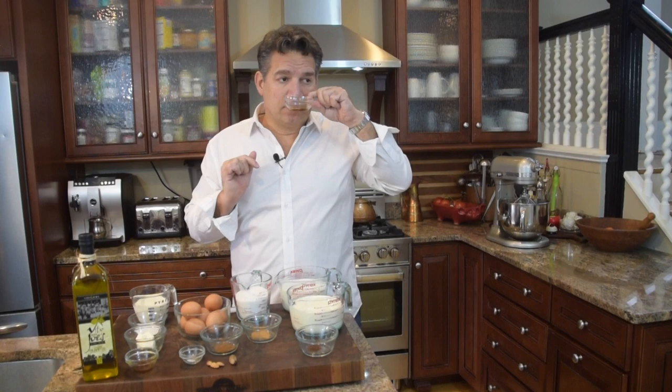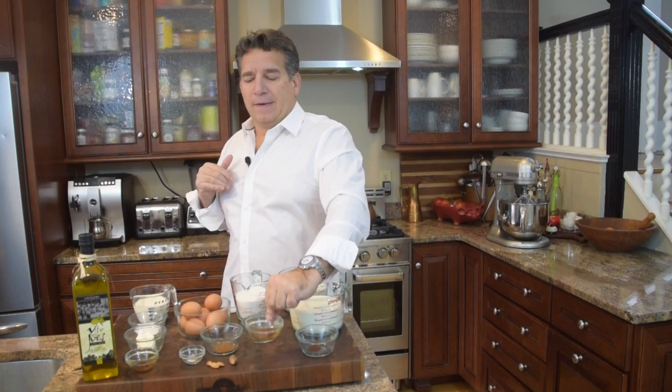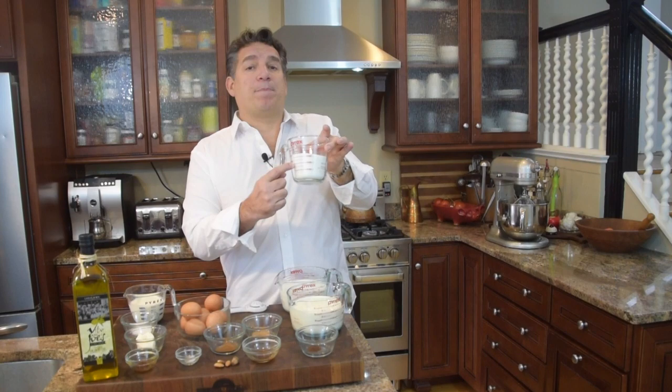Next, I've got two teaspoons of vanilla. Vanilla tastes great, unless you eat it without sugar — not so great. Now we want to sweeten this up, so we've got to add some sugar. We're going to add one and a half cups of granulated sugar.